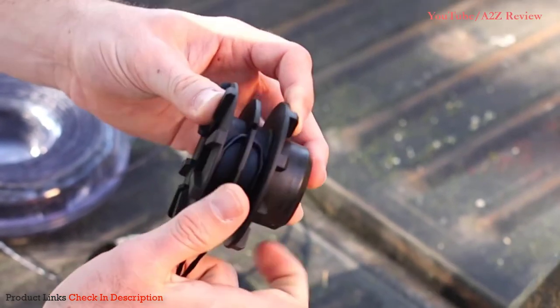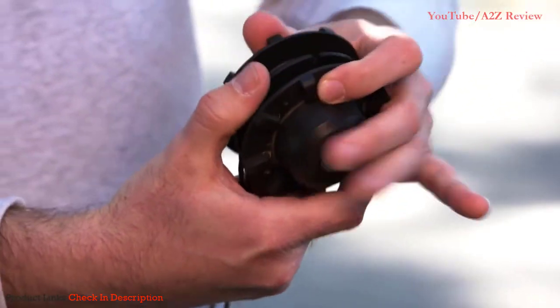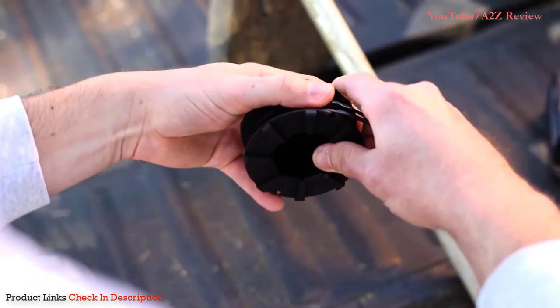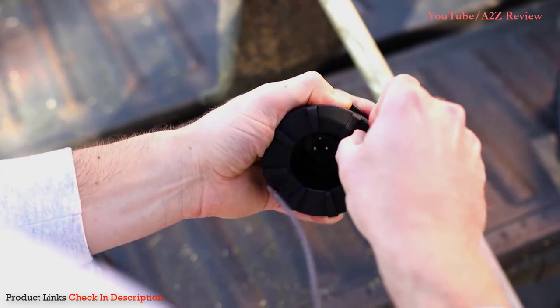Hold pressure and wind the line in the direction shown on the spool. Both ends of the line wind in the same direction in the top and bottom tracks. When the end of the line is reached, secure the remaining four to six inches of line in the notches at the top of the spool.